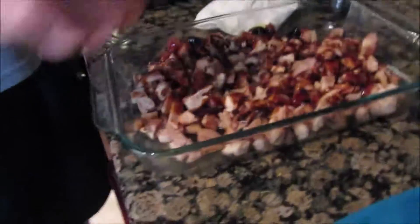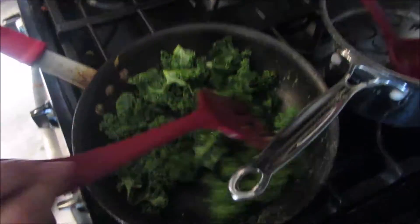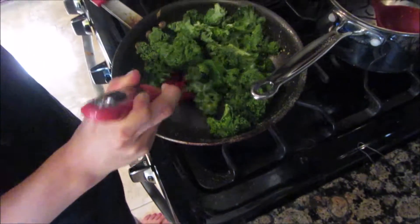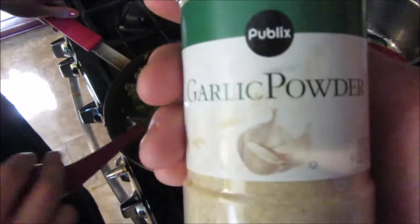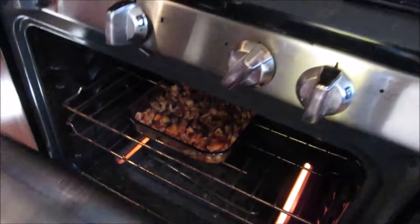Perfect. Alright, now what? Oven? Yes. But here — cooking up some kale with a little garlic powder to complement it. Alright so you're gonna pre-heat your oven to 350 and cook for ten minutes.